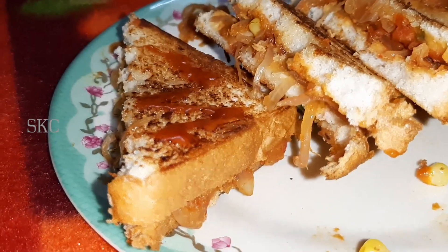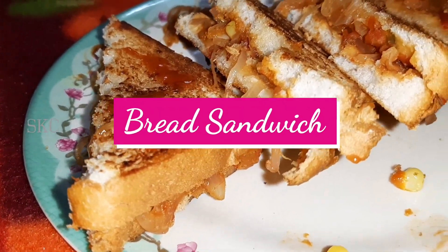Hello friends, I am going to show you a recipe: Bread Sandwich.